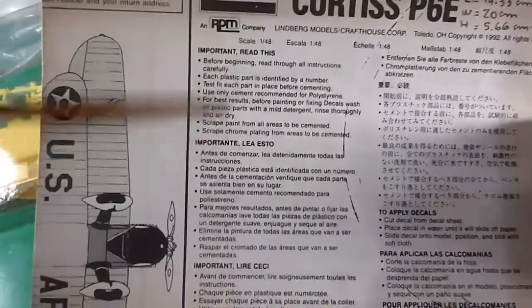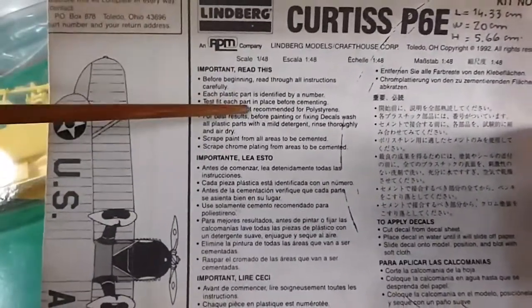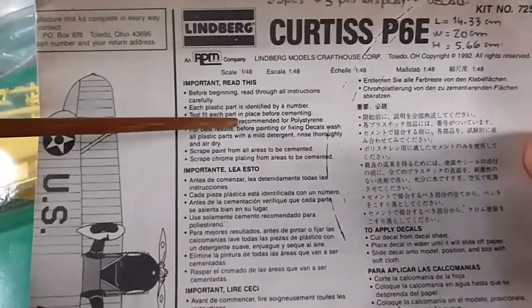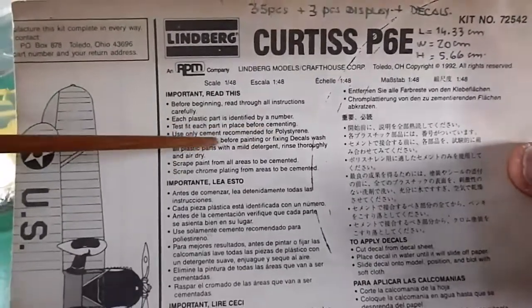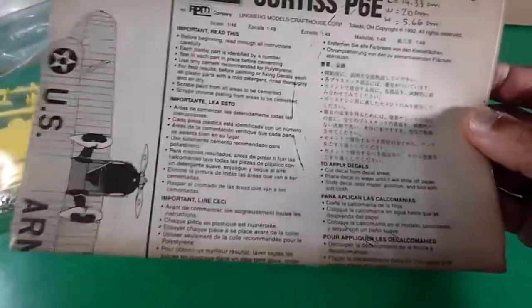Some really important instructions — read this first before assembling the aircraft. Each plastic part is identified by a number, as always. Test each part in place before cementing. Use cement recommended for polystyrene. Instructions are also in Spanish and some Asian language. Let's check the building instructions in separated steps.